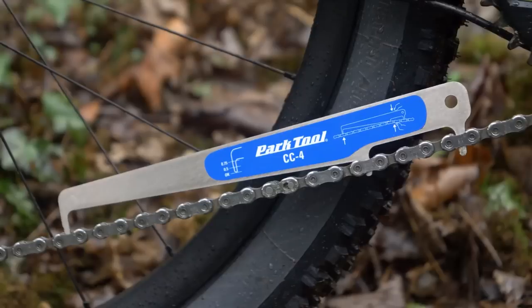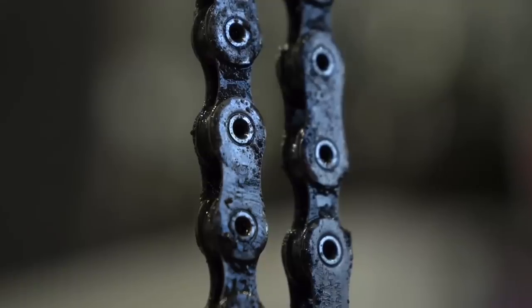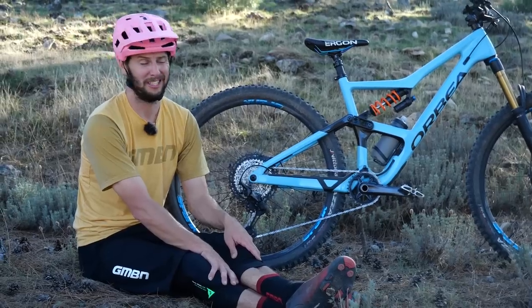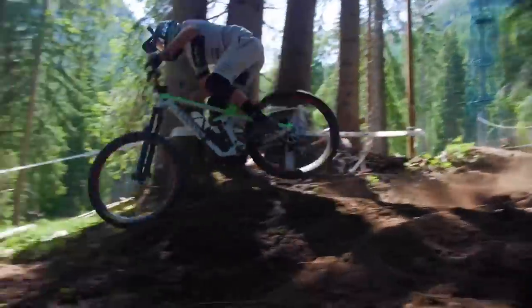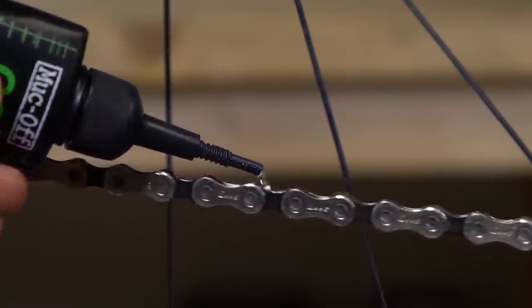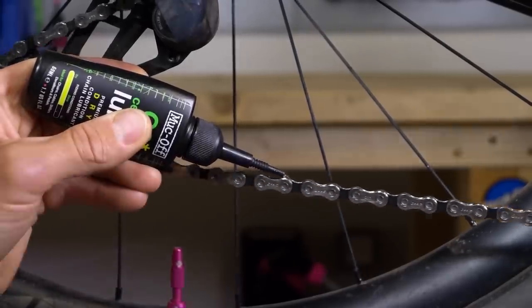You can get specific chain checkers — Park Tool make them — where you put something on it, push a pin to the side, and it measures how much play there is. A really worn chain could potentially snap under load, causing a lot of pain. Use the right lube for the right season. A chain that runs freely shifts easily and lasts longer. You'd be surprised how much power is lost in the drag of a chain, so try dry lubes in the summer and wet lubes in the winter. You can also check out a video Doddy's done, linked in the description below, about the best lube to use.